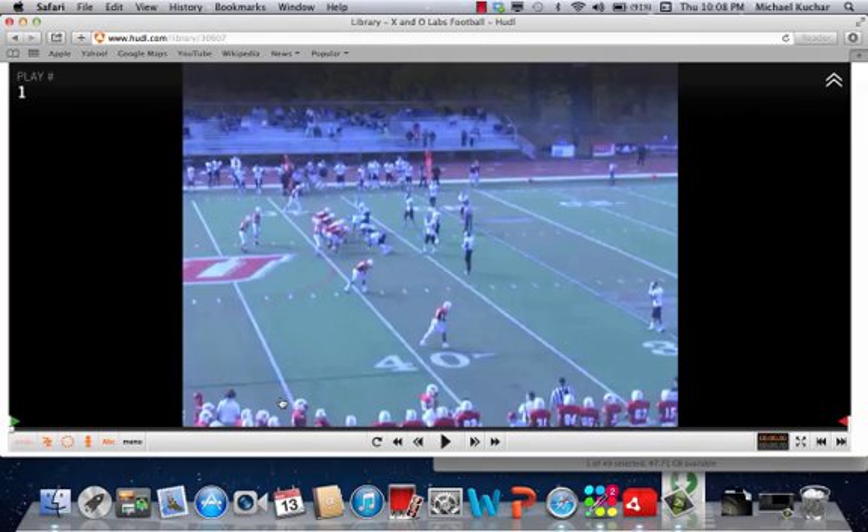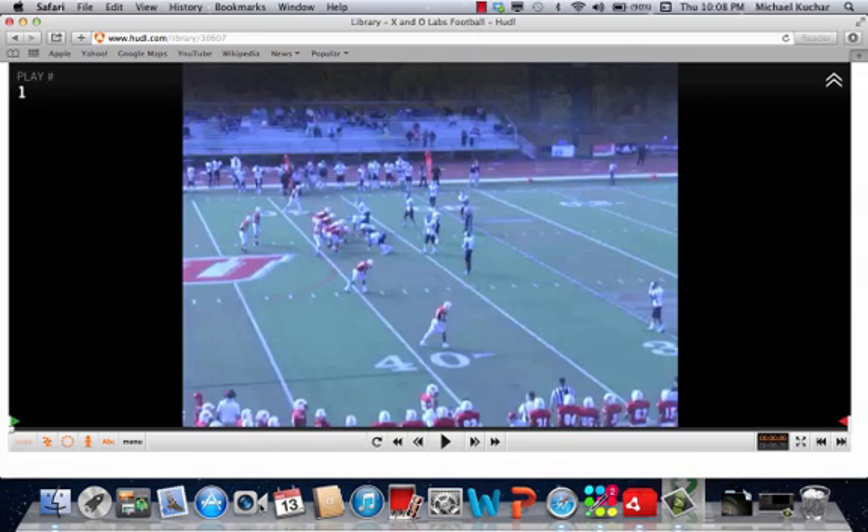Coach is Mike Kuchar, www.xandolabs.com. Special thanks goes out to Coach Matt Gardner, the quarterbacks coach at Sacred Heart University in Fairfield, Connecticut, my alma mater, for putting together these clinic report cut-ups that we're going to talk through now.